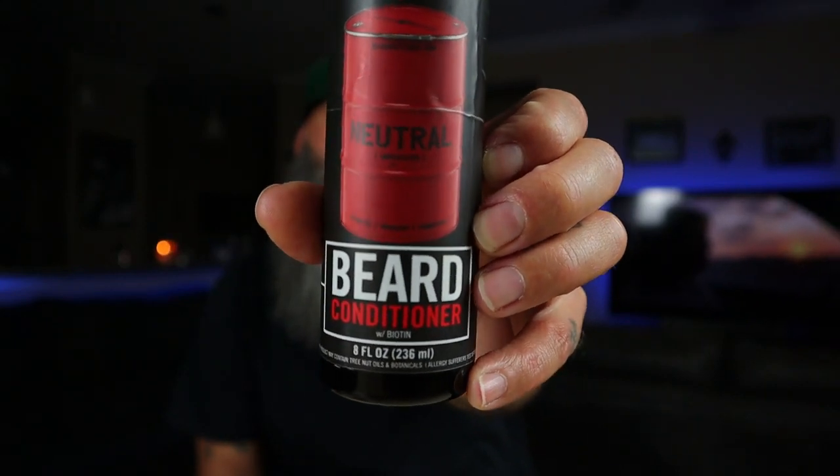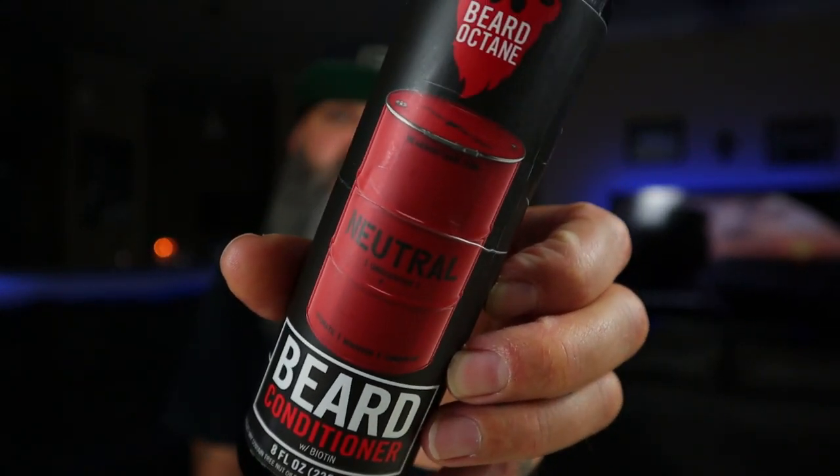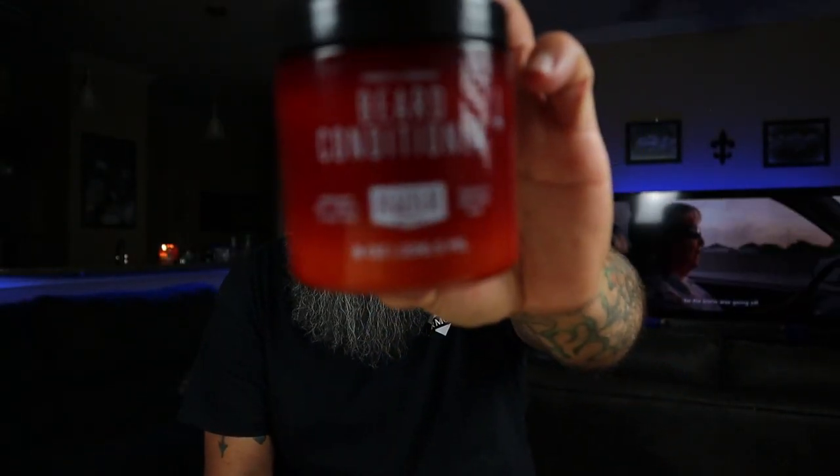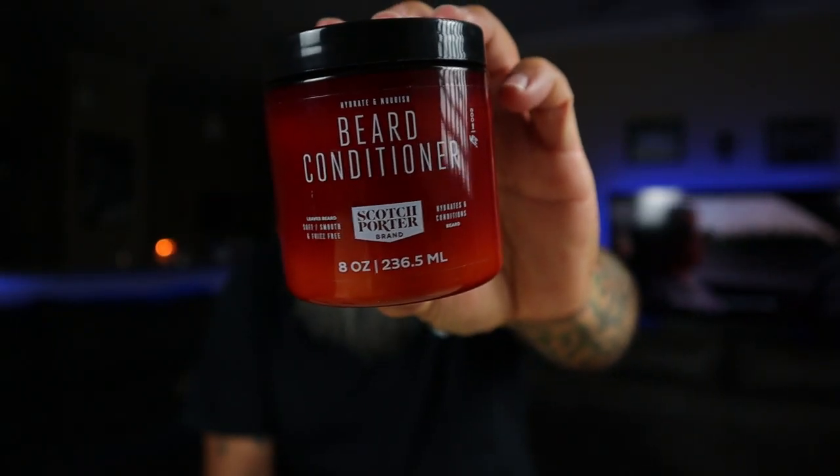This is Beard Octane Neutral. And for those of you not aware, this is the old Scotch Porter. So with that being said, is this better than the old Scotch Porter? In my opinion, absolutely not. I'm not sure what Scotch Porter had in their co-wash or conditioner, whatever you want to call it, but it was amazing. I'm not sure if anybody would ever match that, but that's okay because everybody's getting really close. Back to the Beard Octane Neutral — does that make this a bad product? No, it doesn't.